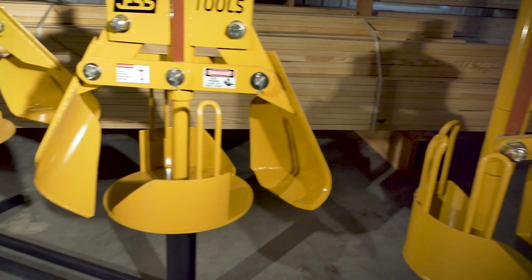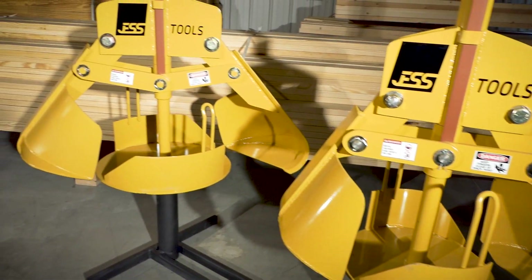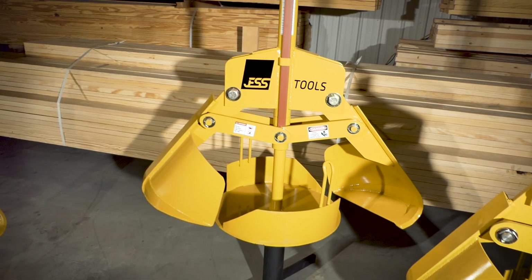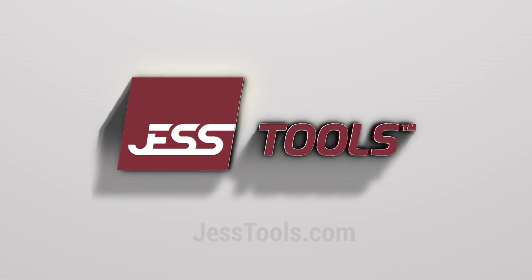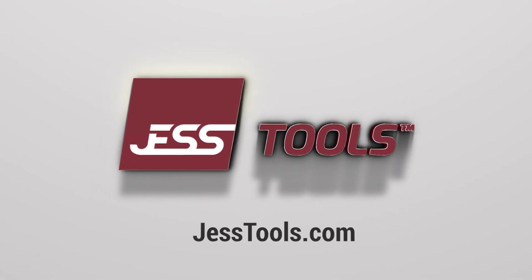We have the only Bell Auger like this in the world and we want you to have one too. Start earning more with Just Tools Bell Auger and visit JustTools.com today.